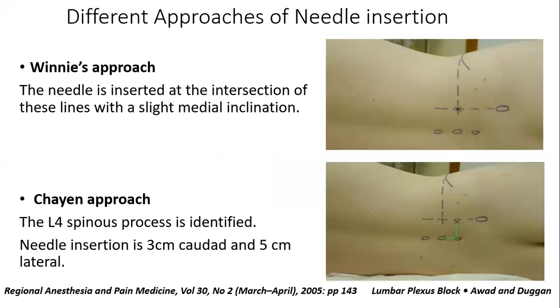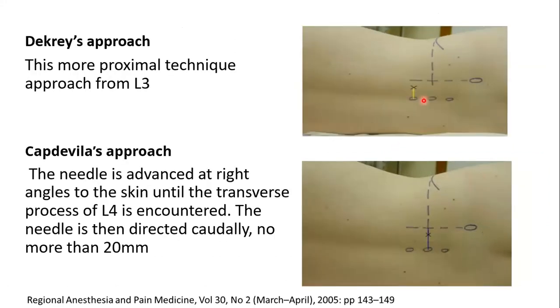Different approaches for needle insertion: Winnie's approach used the intersection of the PSIS line and perpendicular iliac crest line with medial inclination. Chayen's approach is three centimeters cranial to L4 spinous process and five centimeters lateral. Dekrey's approach is at L3 level, three to four centimeters lateral. Capdevila's approach, most commonly practiced, is at the junction of the medial two-thirds and lateral one-third.